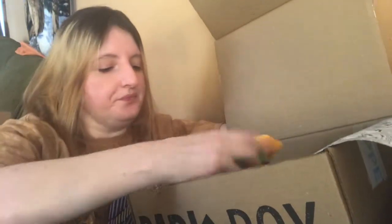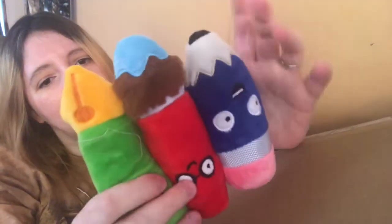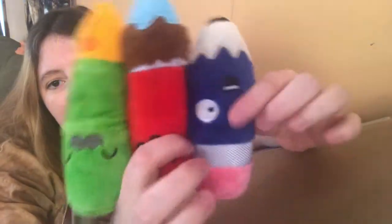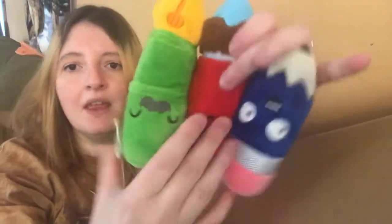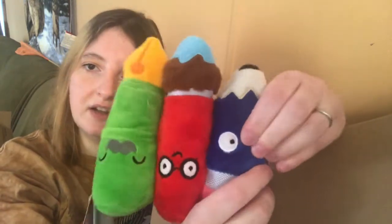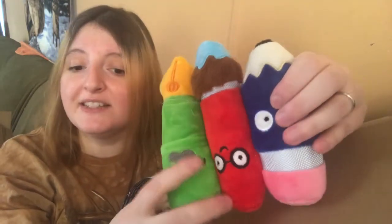The next thing we got looks like art supplies — a pencil, a paintbrush, and a pen. The pen is crinkly, the paintbrush has a honker squeak in it, and the pencil has a regular squeaker. Titus is enthralled and hanging on my every word off camera.